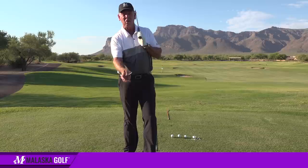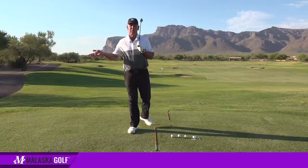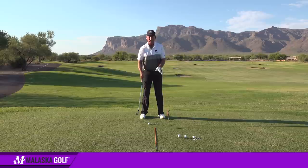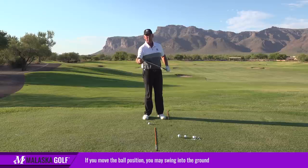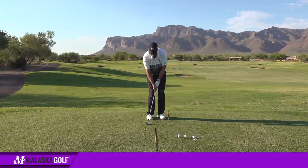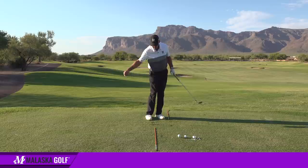There is another way to control trajectory: you can move the ball position. The reason I don't like moving the ball back in your stance to hit it lower is because when you move the ball back, your swing gets steeper. Then you start sticking the club in the ground because you're not shallow enough to use the bounce, so the leading edge goes into the ground. Plus, hitting hard down on it in the wind puts more spin on the ball, so you can actually spin it up into the wind.